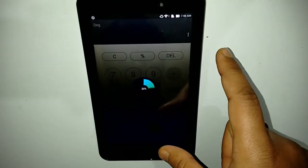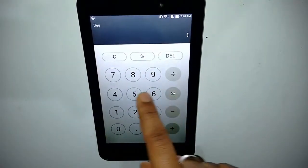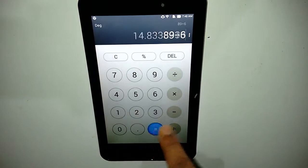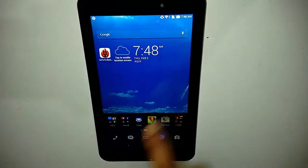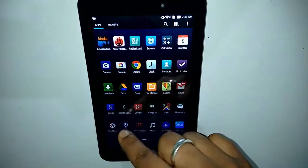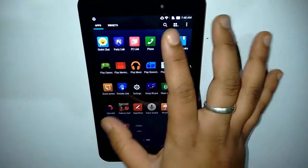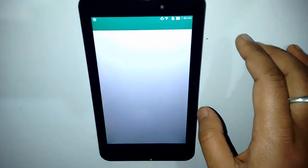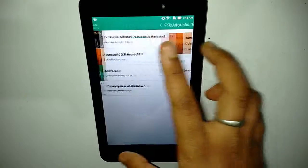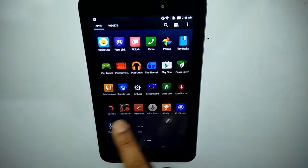There are options to clean RAM and other utilities. The calculator also has a really good-looking interface. The ZenUI overall feels really slick to use. There's also a Mirror app which uses the front camera to act as a mirror, and there is the default music application from where you can play your music.